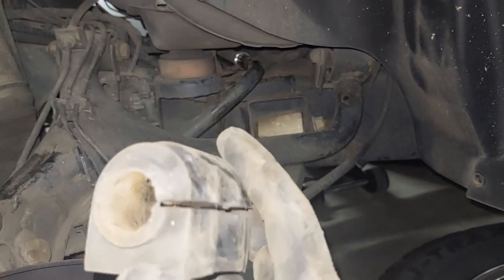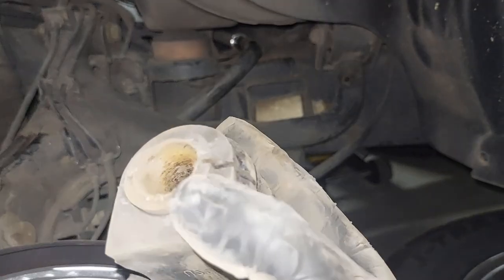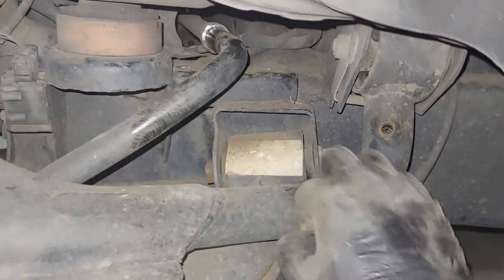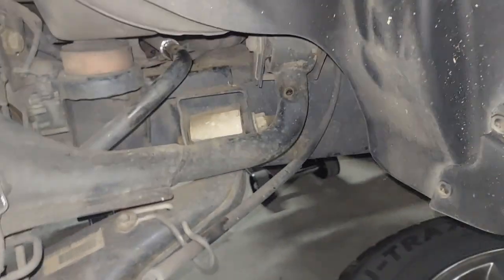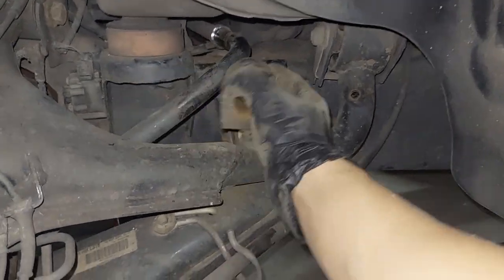It doesn't look that bad actually, the bush — it's an original Land Rover one. Anyway, I'm going to replace it. I'll just clean up the base there and put the new one in in reverse order, so I'll have to wrap the new one around the bar and then push it in there along with the cap.